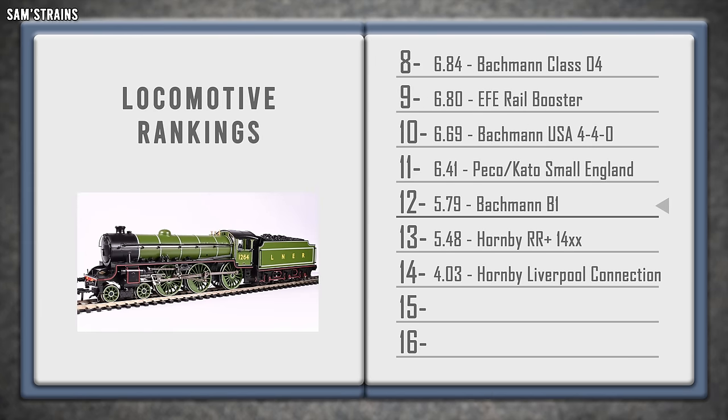Into the logbook it goes in 12th place, below the Small England and above the Hornby Railroad 1400.